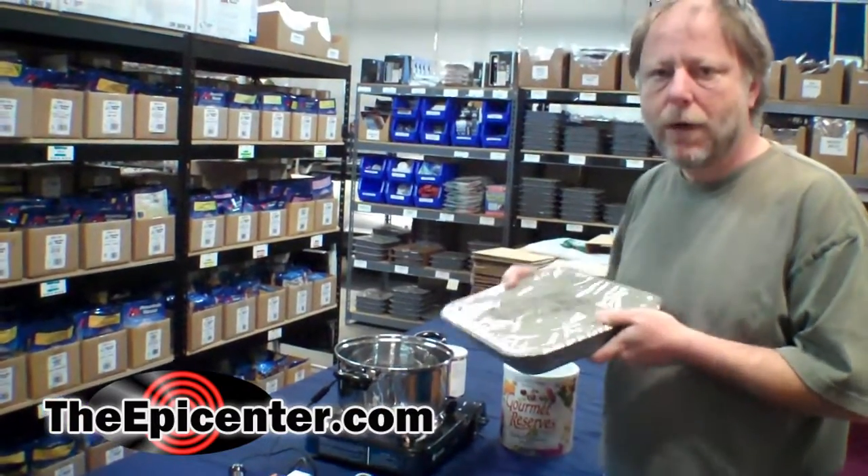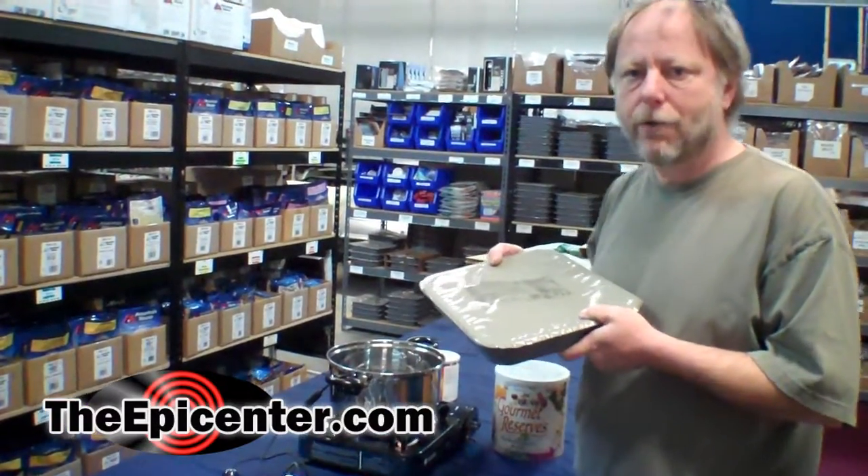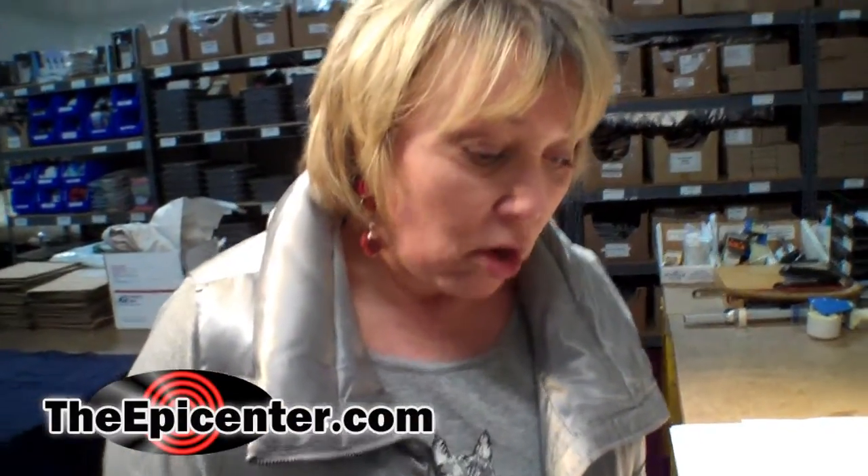So let's get to the taste testing for pot roast in gravy. What are we having today? This is a tray pack — an AmeriQual tray pack. It's called beef roasted with gravy.